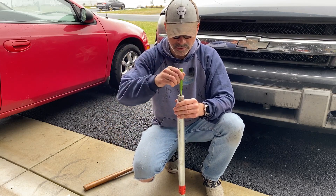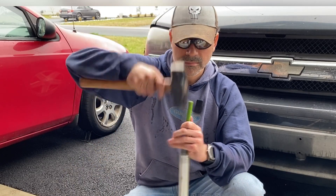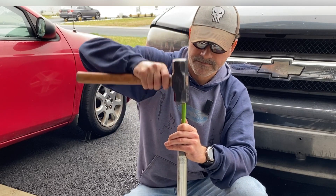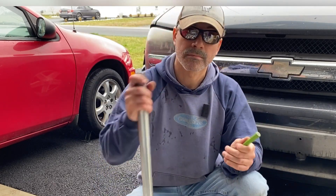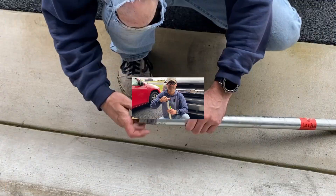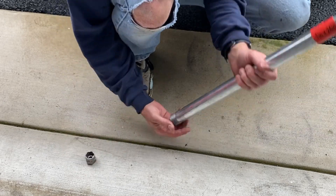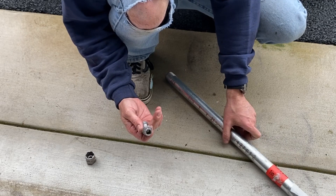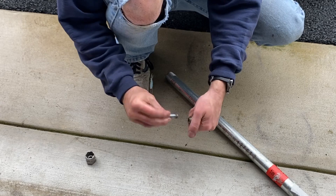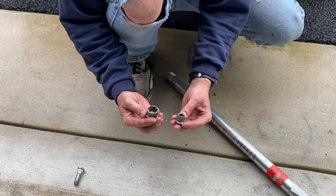Take our punch, put it right through here, take our sledgehammer — you can hear it, it knocked it out. Here's our stripped lug nut, and then you can just unscrew the stud because the stud's not damaged. Still have that, and everything's been separated — quick and easy.